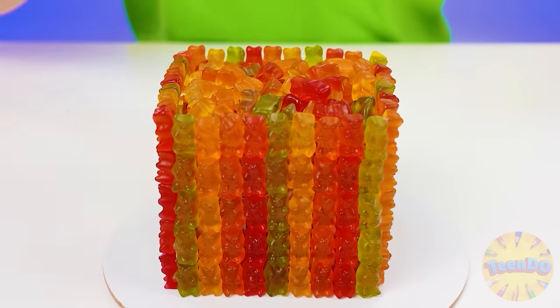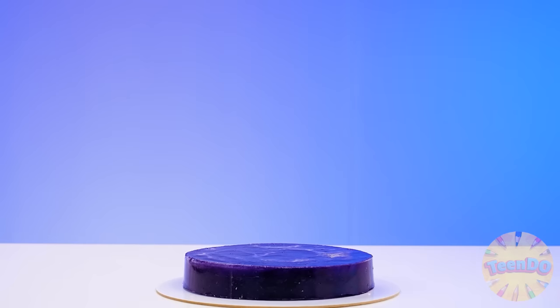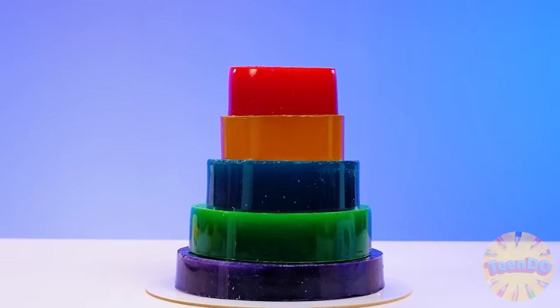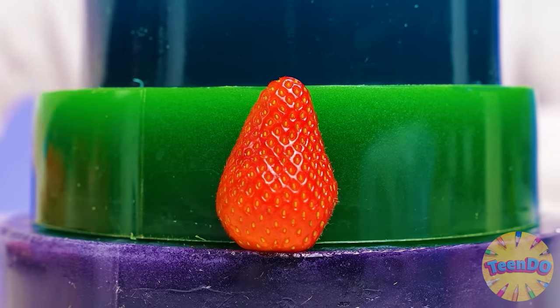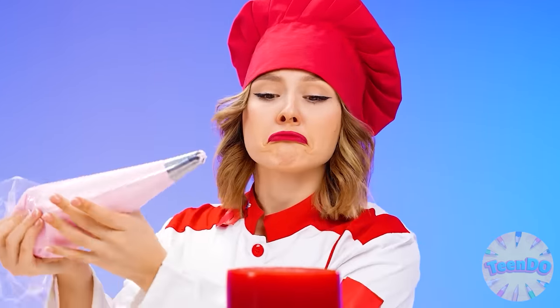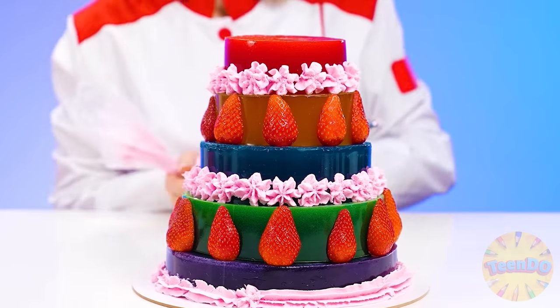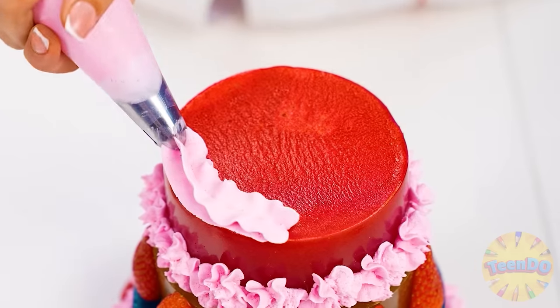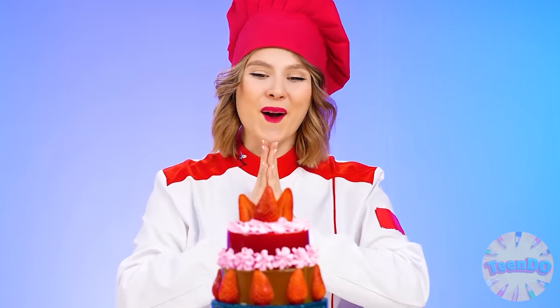Cool. That was great. And now, other layers. The only thing left is to decorate with strawberries, and it's perfect. Now this delicious cream. I will decorate each layer, doing it like a pro. And a couple more strawberries on the top. Perfect.